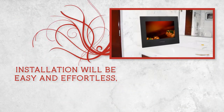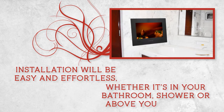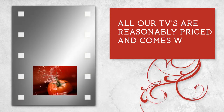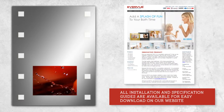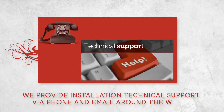Installation will be easy and effortless, whether in your bathroom, shower, or above your bathtub. All our TVs are reasonably priced and come with a one-year warranty. All installation and specification guides are available for easy download on our website. We provide installation technical support via phone and email around the world.